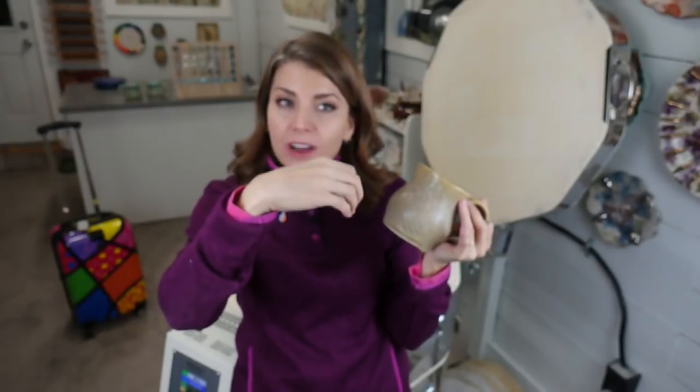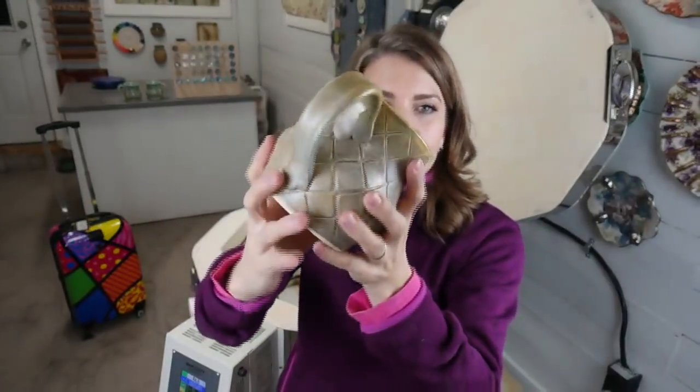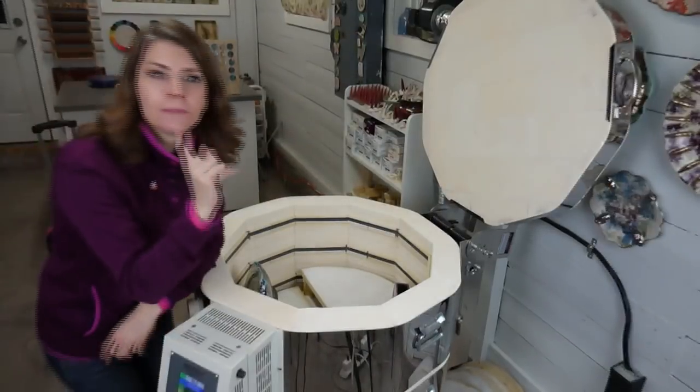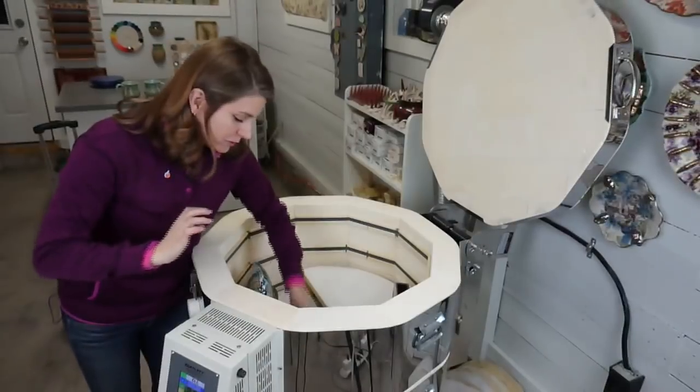I've got a refire situation. This is my cobblestone glaze, but the top was dipped in my spearmint way too thin — that's why it came out yellow. If you're getting yellow from my spearmint, it's too thin. So I'm going to reglaze with the spearmint on the inside and rim. This one is not coming to ClayCon; it's staying in Vermont and will get refired next time. One mug down.